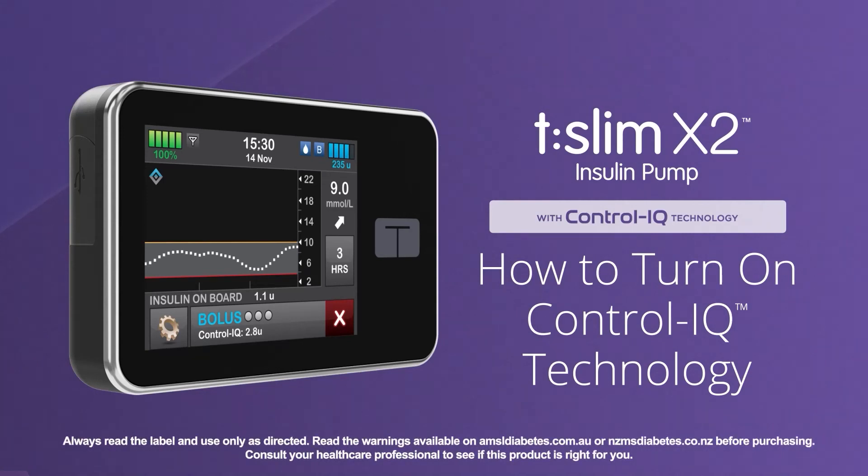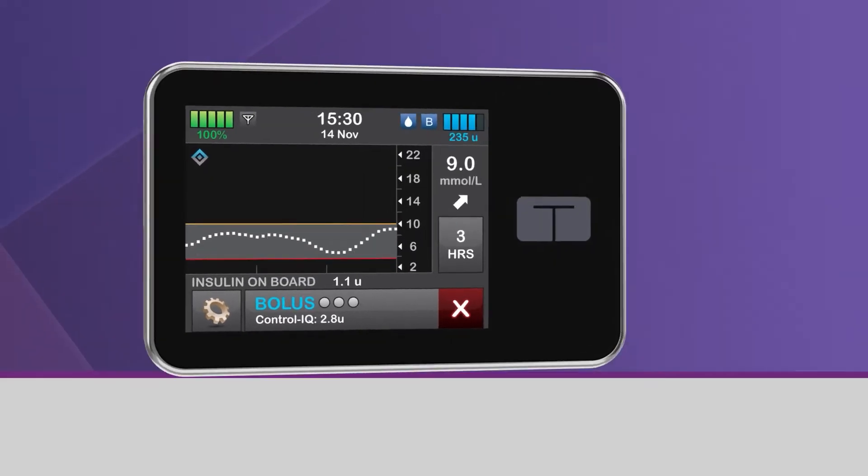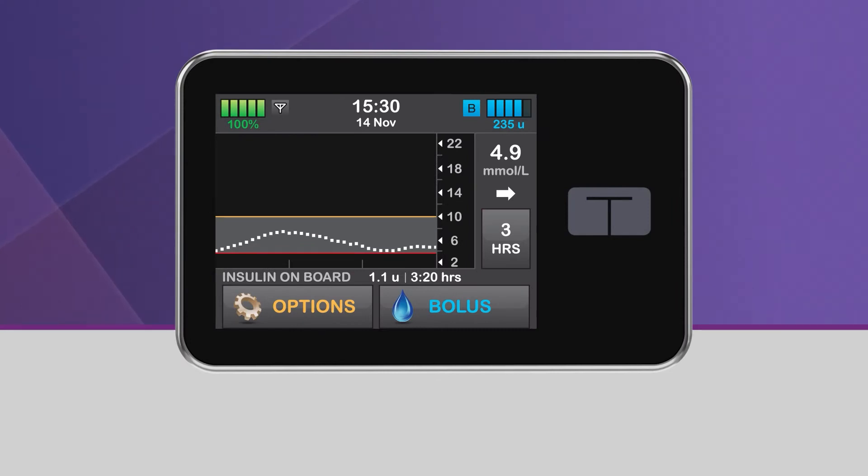Welcome! We're excited to show you how easy control can be using the TSlim X2 insulin pump with Control IQ technology from Tandem Diabetes Care. This video explains how to turn on the Control IQ technology feature on your TSlim X2 insulin pump.